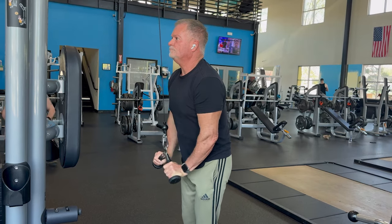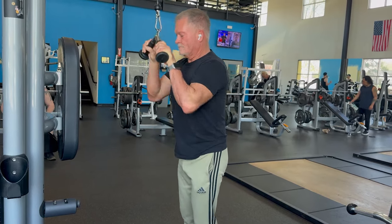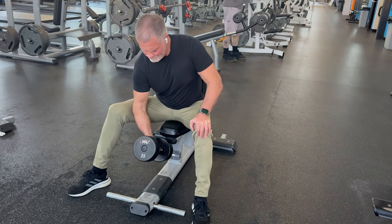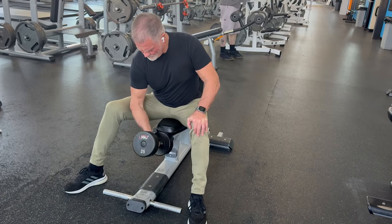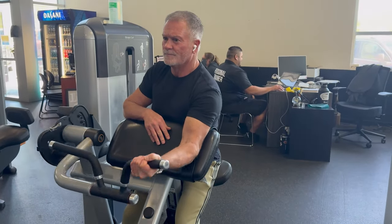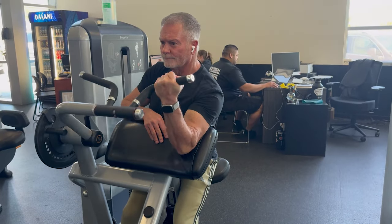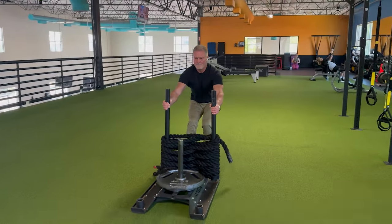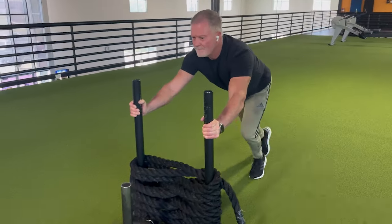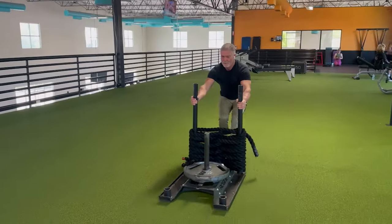There are 40 to 50 ways you can work your triceps — this is just what I'm doing for this eight-week period. For biceps I'm doing concentration curls, which I really like. I don't bring it all the way up; I leave it where there's tension on the bicep. I also do some machine curls. Then I go to the functional area and push a sled forward and back, which works every muscle in your lower body.